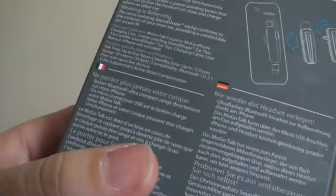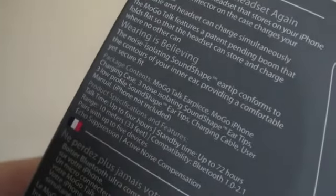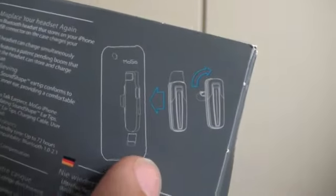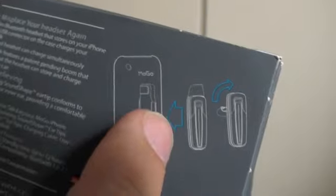Just some stats on the back here. Talk time — manufacturer reckons it's 4 hours. Standby 72 hours. Range is 10 meters. Really, really cool. So as you can see, there's your case, there's your Mogo — normally fits in there.